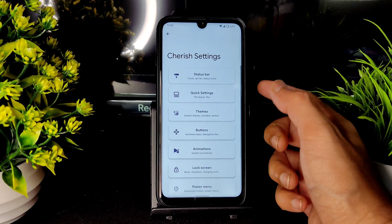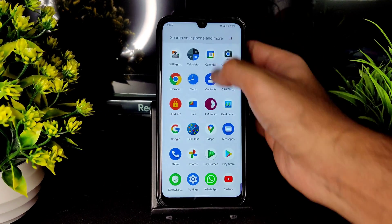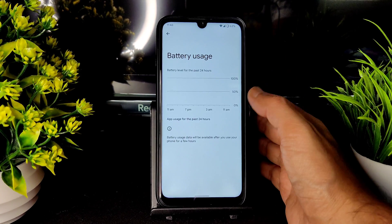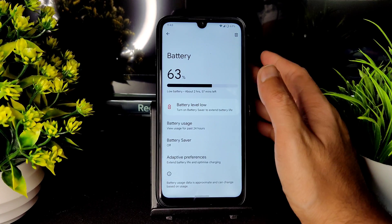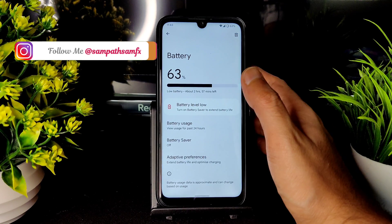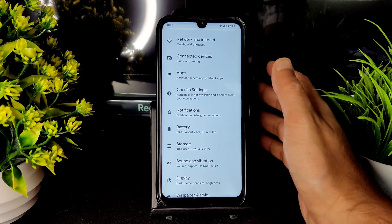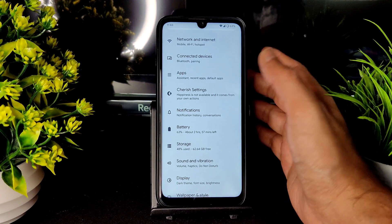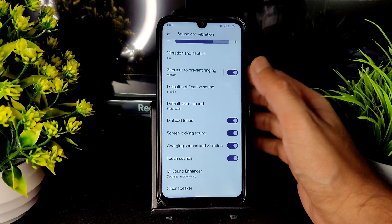In the power menu you get advanced restart options and emergency lockdown settings. For battery life, this is not the first boot recording — it's fine. Idle battery drain is very low. However, Android 11-based Cherish OS 2.10 gives slightly better battery life, while this Android 12 version has better performance. Choose based on what matters most to you — flash both and decide.